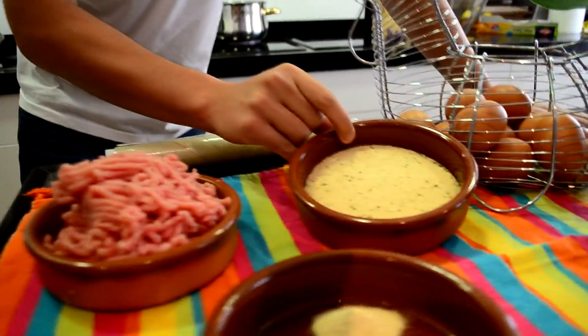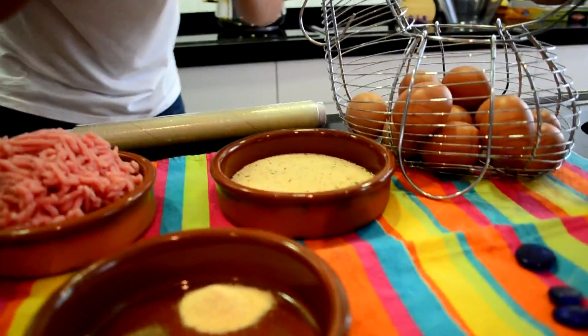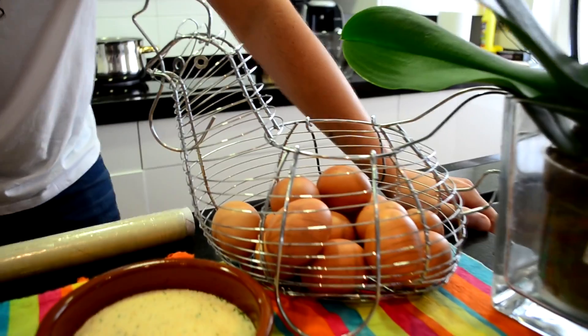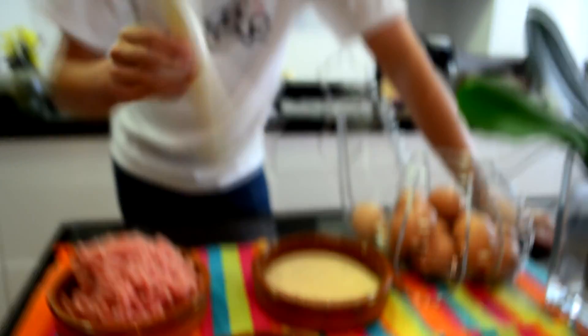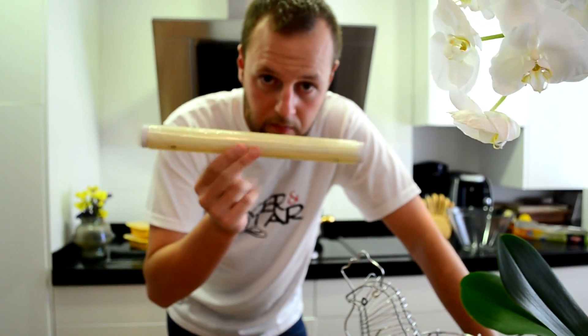La base de esta receta, sin duda, es la carne. En este caso es carne picada de pavo y pollo. Añadiremos a esta carne pan rallado para darle forma de masa, un poco de huevo para darle ligereza, y especias como el curry, el ajo en polvo y la pimienta negra. Todo ello lo haremos con film.